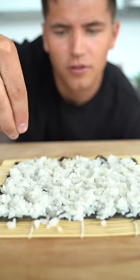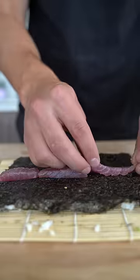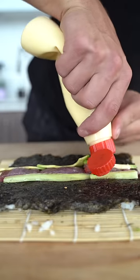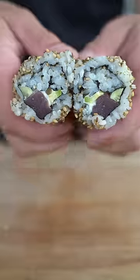Seaweed, a little togarashi, then we flip this over. Lay down our beautiful tuna, a few pieces of avocado, a little cucumber, and just a bit of Japanese mayonnaise. Then we gently roll it up. Doesn't get any fresher than that — right out of the ocean.